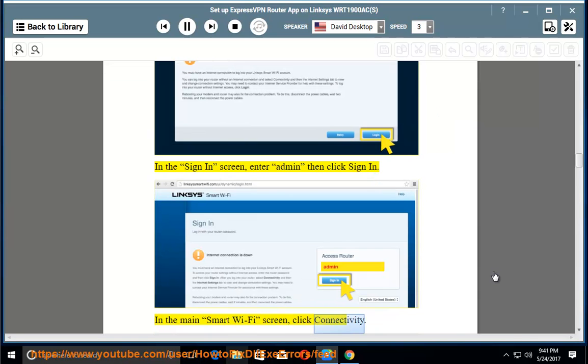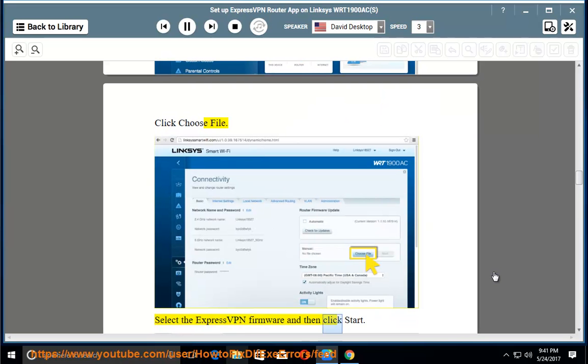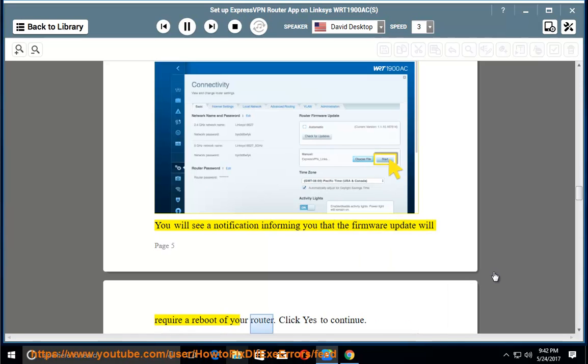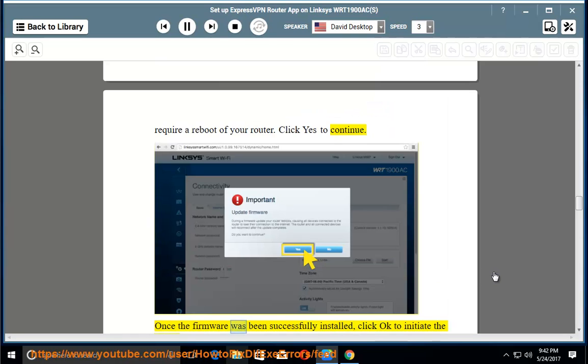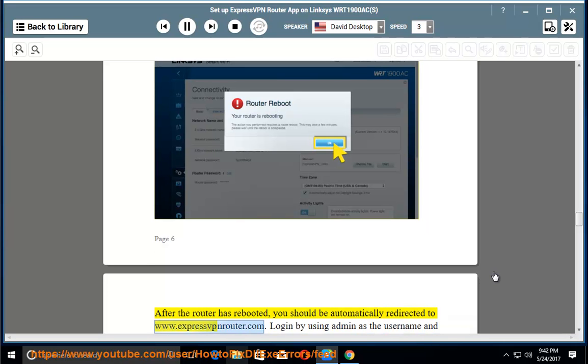In the main Smart WiFi screen, click 'Connectivity,' then click 'Choose File.' Select the ExpressVPN firmware and click 'Start.' You will see a notification that the firmware update will require a reboot — click 'Yes' to continue. Once the firmware has been successfully installed, click 'OK' to initiate the router reboot. After the router has rebooted, you should be automatically redirected to www.expressvpnrouter.com.